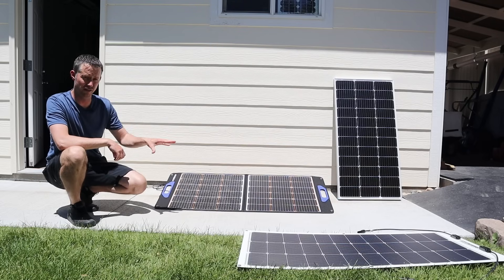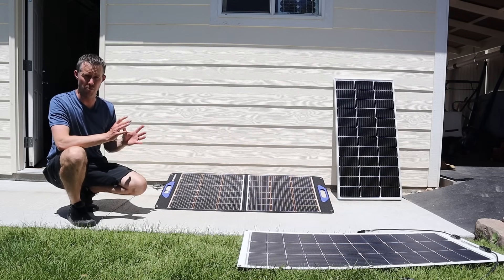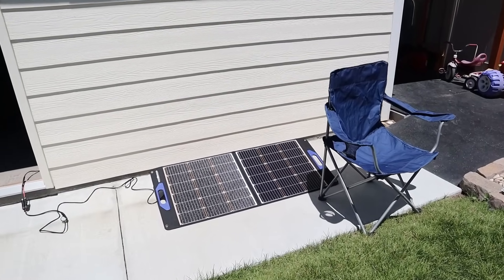But these shade stopper solar panels are specifically designed to perform well in partial shading. So we'll see what happens as we shade each one of these. Let's get started with our first partial shade test.